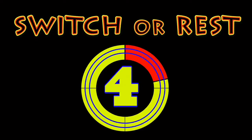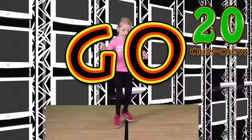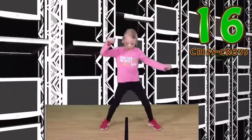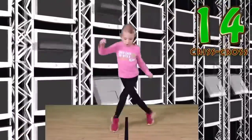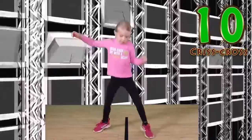Switch or rest! Go! This is my favorite one! I love the criss cross!